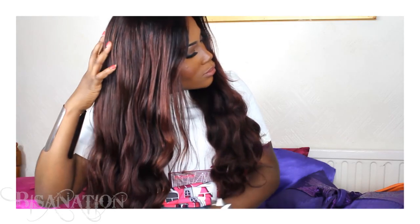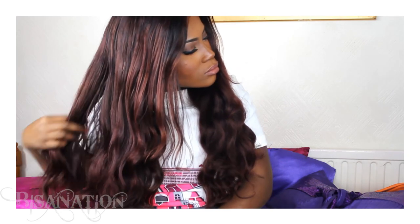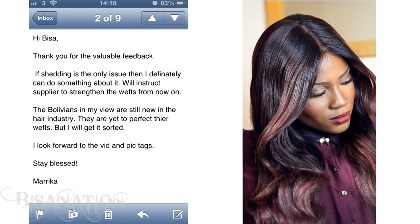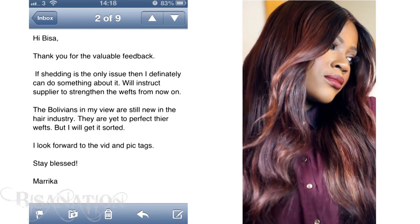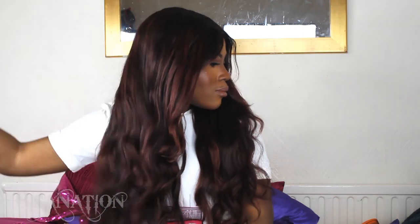I actually spoke to Marika — I sent her an email about the shedding problem — and this was her response: 'Thank you for your valuable feedback. If shedding is the only issue, I can definitely do something about it. I will instruct the supplier to strengthen the wefts from now on. The Bolivians are still new in the hair industry and are yet to perfect their wefts, but I will get it sorted.' So that's good news for future buyers.